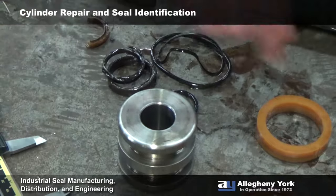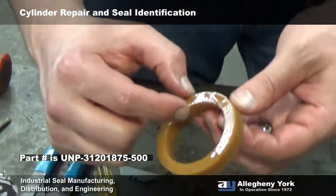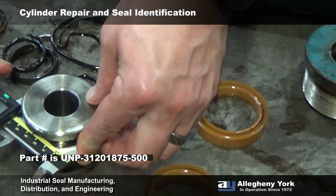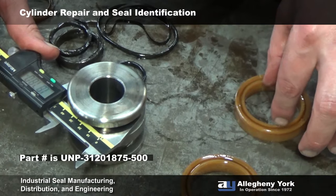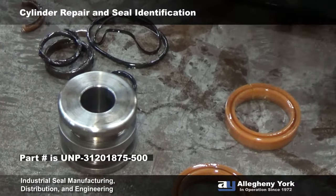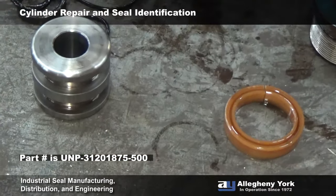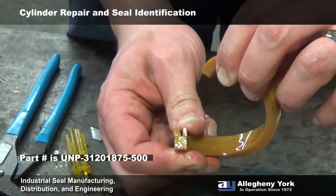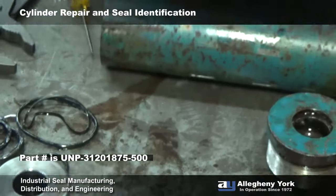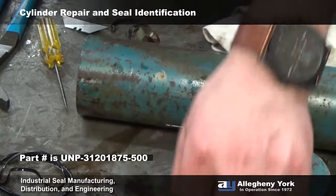We can measure the cross section of our U-cup — it's a little bit under down on the heel because we don't want the seal to rub there; we only want contact on the lip side. It's measuring about 302-301, so that's going to be a 5/16 cross section. This is one and seven-eighths here. At Allegheny York, U-cup style profiles start with the profile number, then the cross-sectional size — so it's going to be 3120, then one and seven-eighths. We always go by the inside diameter of the U-cup, so this part number is going to start with UNP-3120-1875, and we measure the height — it should be a half inch tall — so it'll be a dash-500. This is a non-loaded U-cup, so the profile is UNP (urethane piston U-cup). We're going to need two of those.